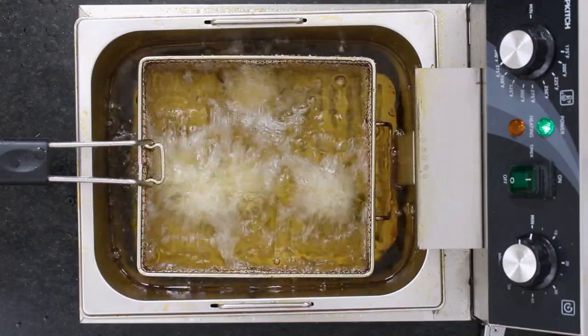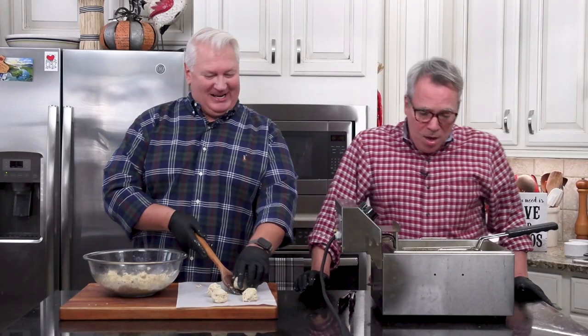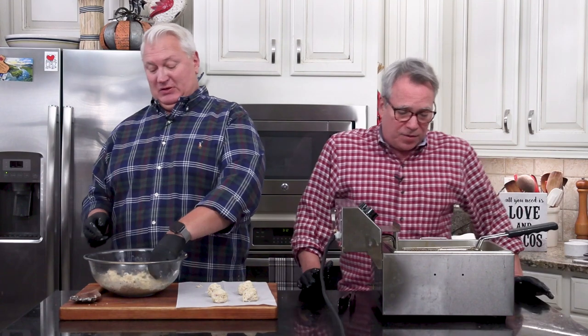When you're cooking with a loon, you never know what you're going to get. These do not take long — just a couple of minutes, and when they get golden brown, they're ready. I'm going to continue to make these balls.